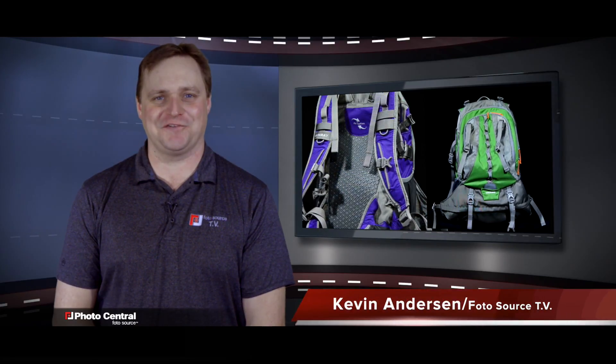I'm Kevin Anderson for PhotosourceTV. We'll see you next time. Come into Photo Central or visit us online at photocentral.ca.